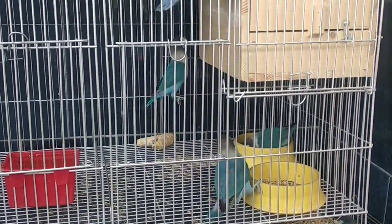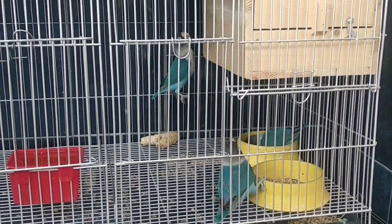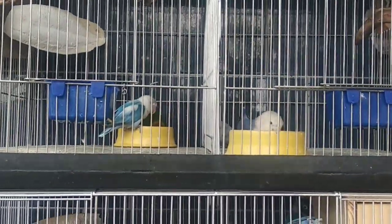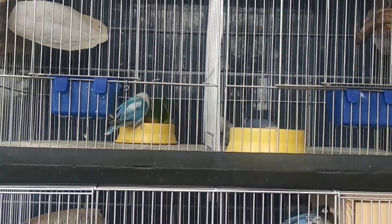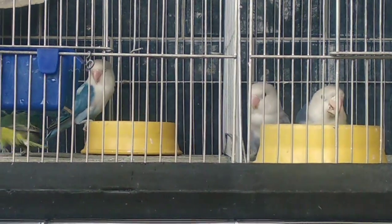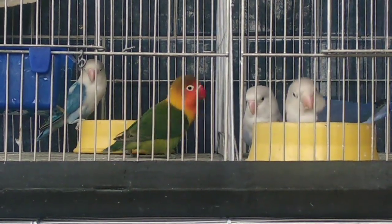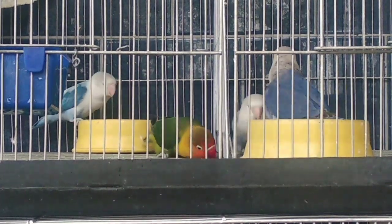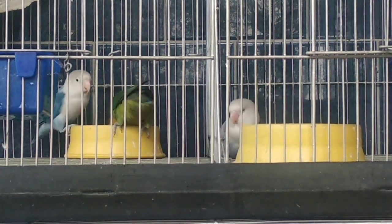Sa female Zebra Finch naman, pagbasahin nyo lang yung kulay ng pisngi o yung patch na tinatawag. Medyo maputla yung patch ng female kisa sa male, may pagka-orange. Marami ding mutation ang Zebra Finch — merong pied, fawn, cream, white, at marami pang iba. Mahirap na isa-isahin.